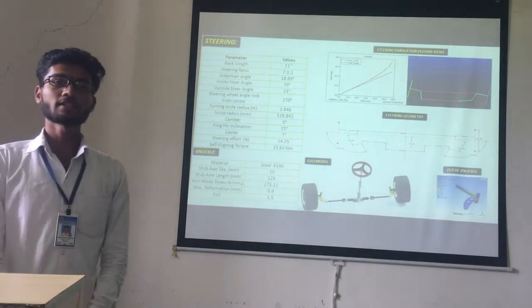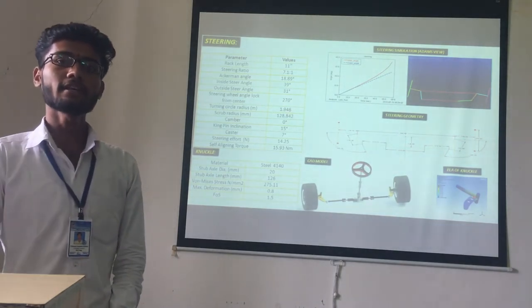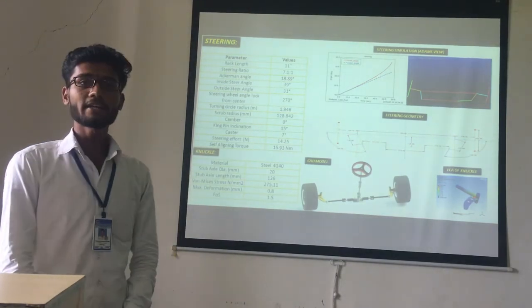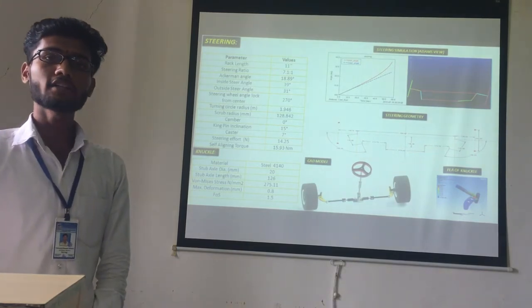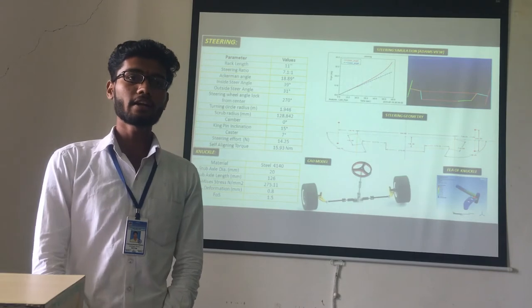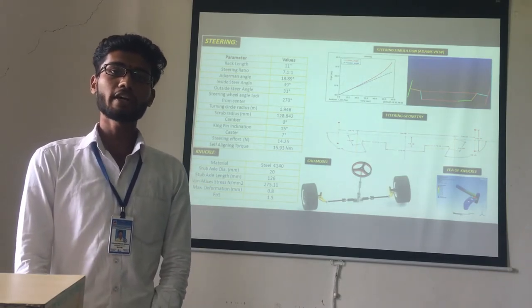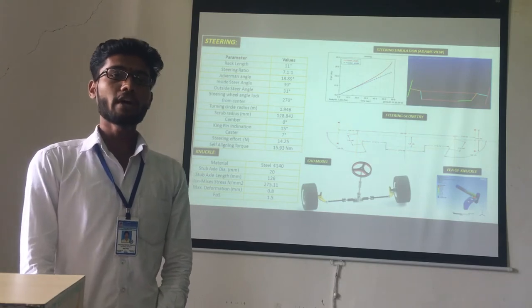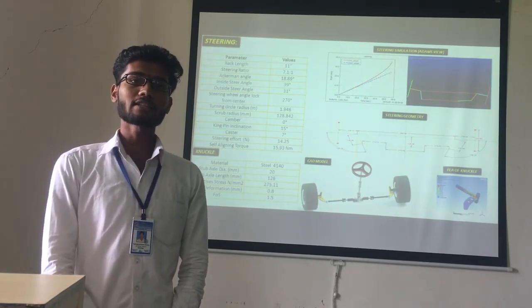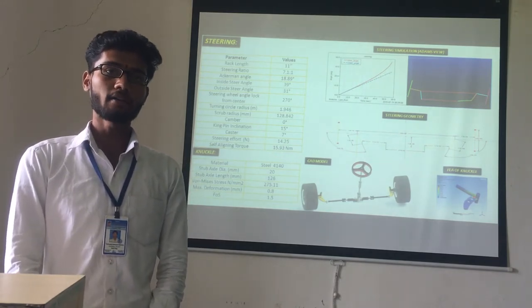We are using a rack and pinion steering system with a rack length of 11 inches. The steering ratio is 7.1:1. We have an Ackermann angle of 18.89 degrees. The inside steering angle is 39 degrees and outside steering angle is 31 degrees. The turning circle radius is 1.94 meters and scrub radius is 128.84 mm. The camber angle is 0 degrees, kingpin inclination is 15 degrees, castor angle is 7 degrees, and self-aligned torque is 15.93 Nm.